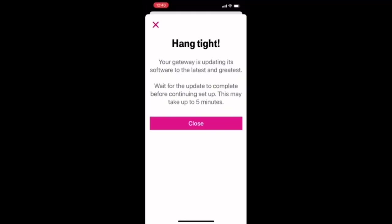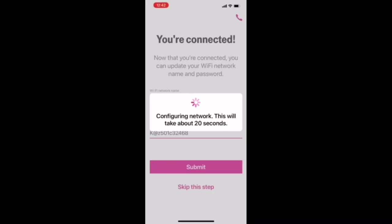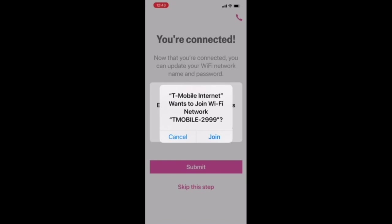It says 'Hang tight, your gateway is updating its software to the latest version.' Wait for the update to complete before continuing setup — this may take up to five minutes. Now it's telling me I'm connected. I'm going to put in my own password. Okay, configuring network — it's showing we're connected. T-Mobile wants to join Wi-Fi, and I'm going to join.